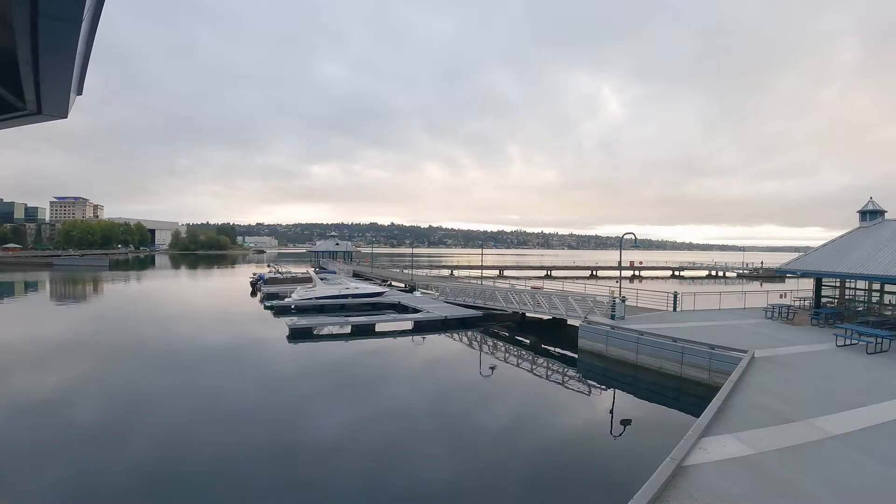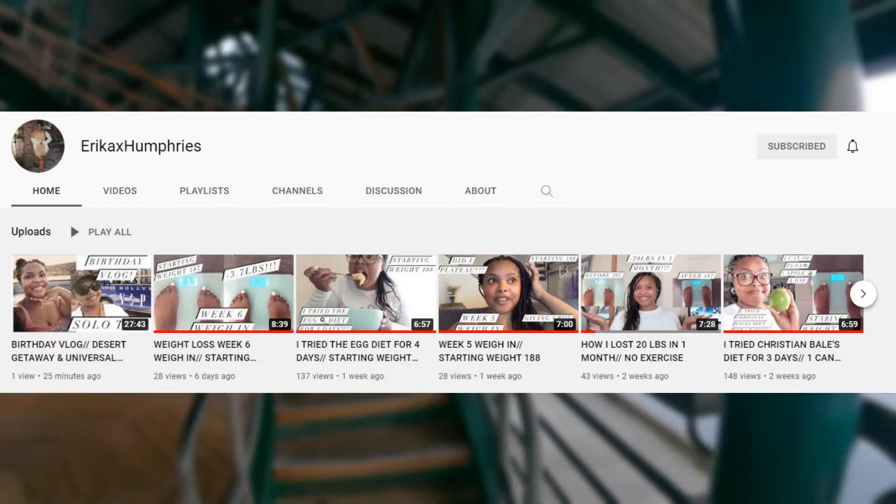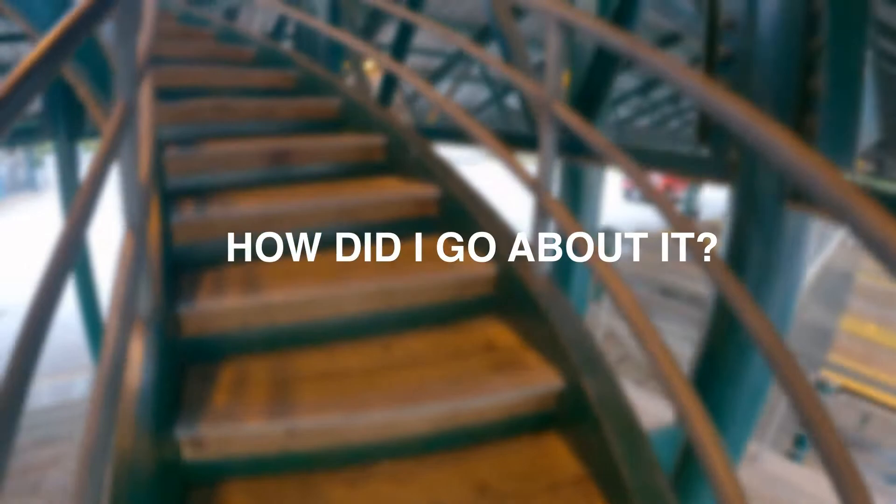Lots of other YouTubers have done this diet including Erica X Humphries — I'll link to her video down below. And how did I go about it? So you probably saw that I put vegetarian in the title, so let's see what I did.